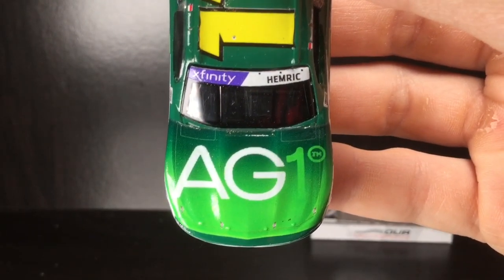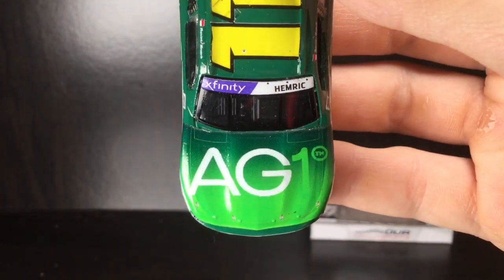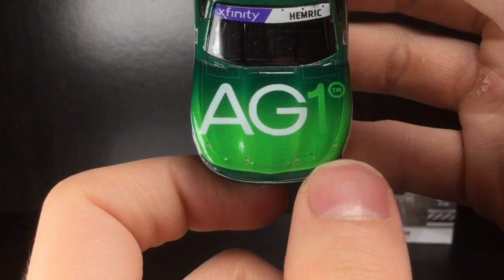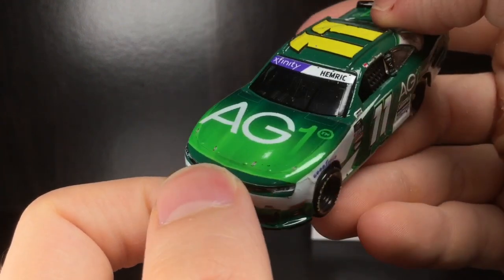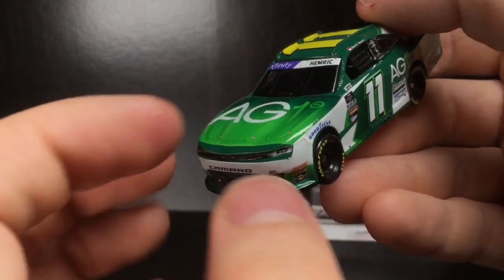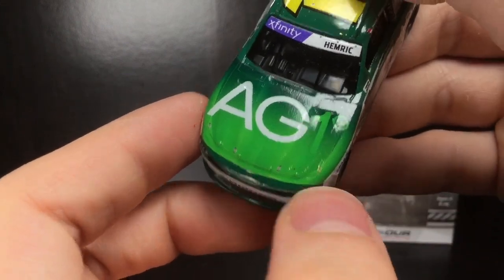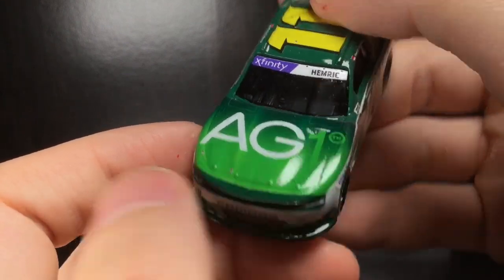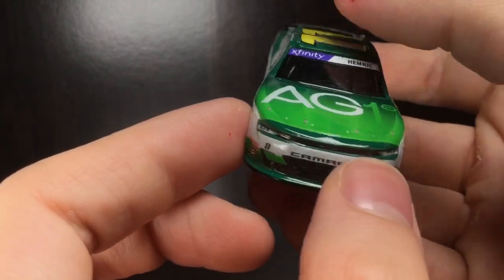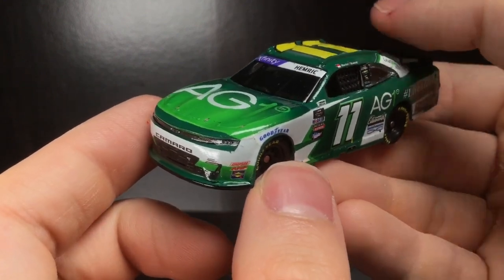Going to the nose decal here, this one kind of bugs me the way it came out. You look at where the hood pins are — they're nowhere near where they need to be, but that's just the way it's designed. The problem is this little portion right here. You can't stretch the decal to get it to come behind the headlights without the hood pins being off. So it's either you have the hood pins pretty much behind the headlights, or you leave a gap.